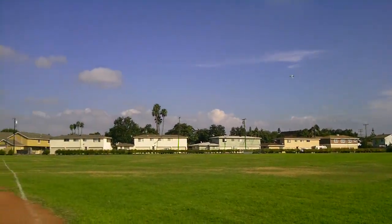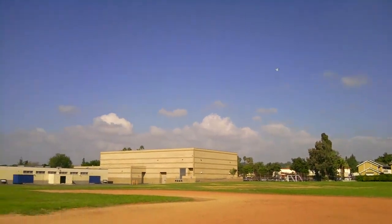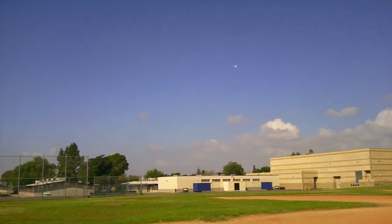It looks like it needs up, huh? Or is that... Go full power, let's see what it does. Wait, just wait, let him get a dial. Alright.